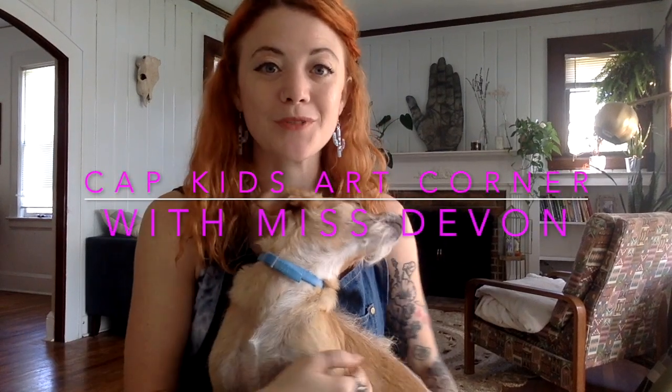Hello and welcome to another episode of Cap Kids Art Corner. My name is Devon and this is my assistant Georgie, who I think is trying to help. We are here for another take on how to utilize art in your day-to-day practice as a means of coping with big emotions, stressful situations, just to relax — anything.